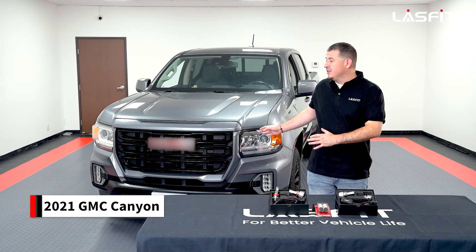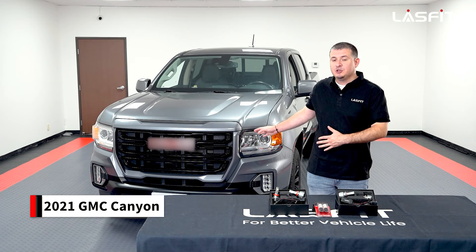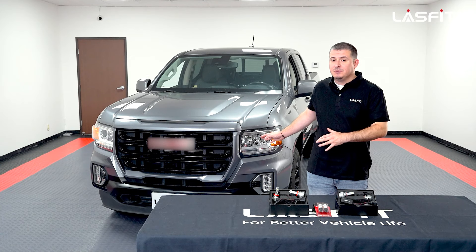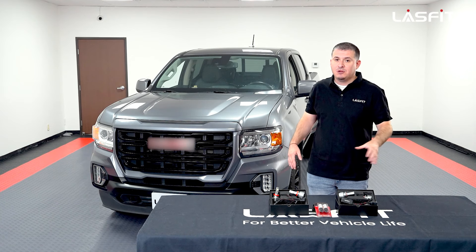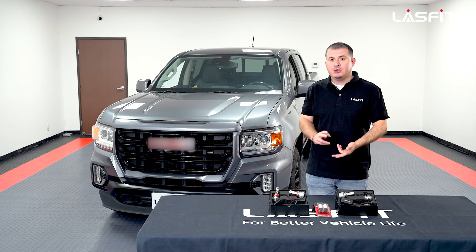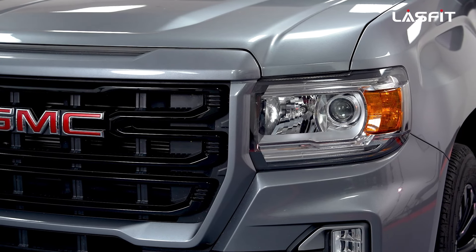Welcome back guys. Today we have this 2021 GMC Canyon elevation trim. In regards to the trim, they're all going to be the same whether you have the base model to the top of the line. Everything's going to be the same for the low beams, high beams, and turn signals.